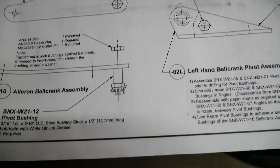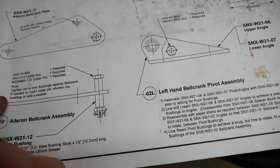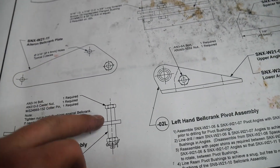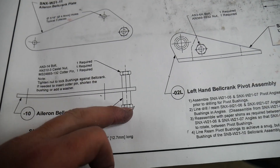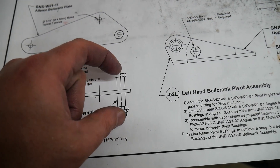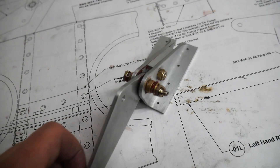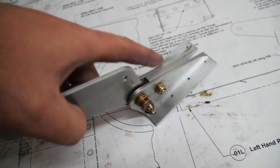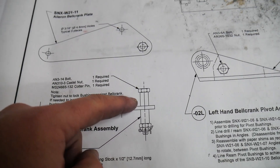It's worth taking a second to talk about how this all fits together. This is the bell crank — just a plate — and a bolt goes through a bushing, then through the plate, then through another bushing, and a nut tightens it all down and cramps it together. So all of this moves as one piece. If you watch here as I move this, you'll see the bolt moves along with it. Those are stainless steel bushings down on the inside.